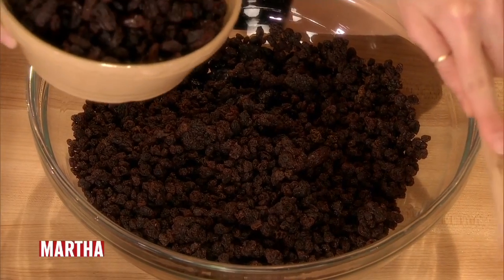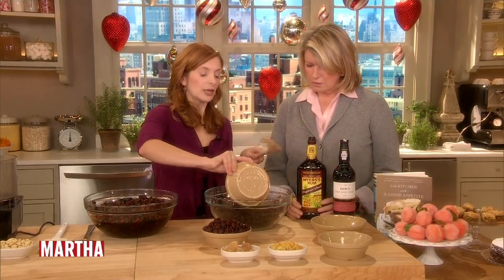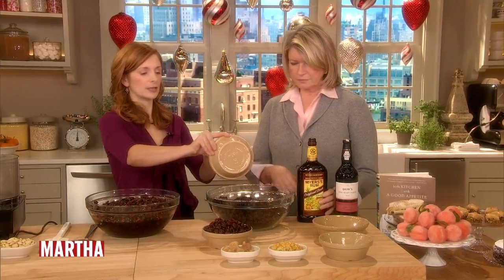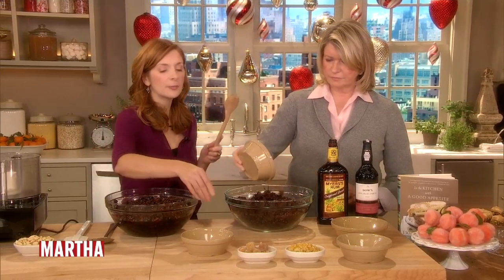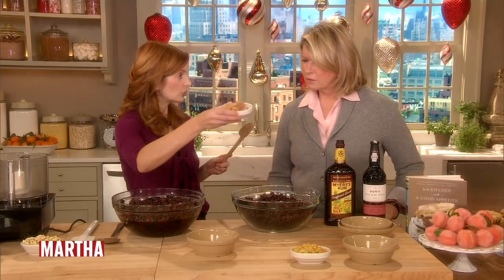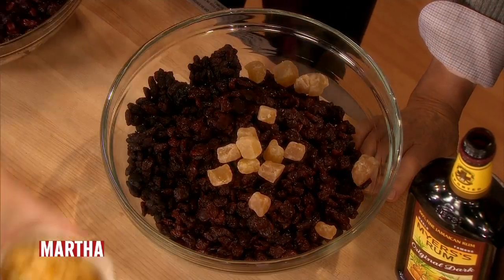One pound of dried currants, a pound of prunes, a pound of raisins. And you can really mix up the fruit. We've got a pound of cherries — a pound of dried cherries. And then just to add a little extra spice, this is candied ginger, which I just love. And candied orange and lemon peel.